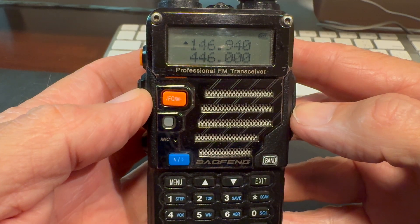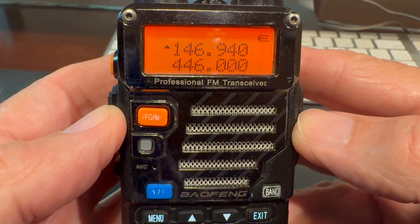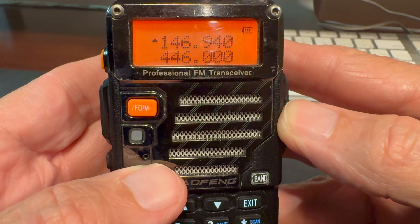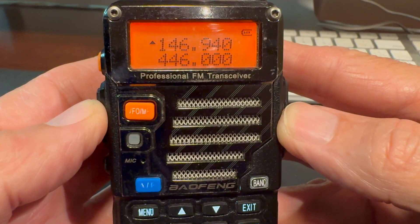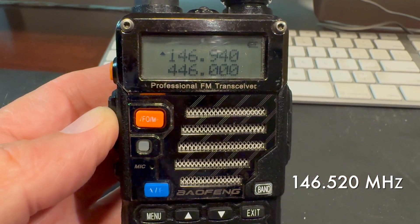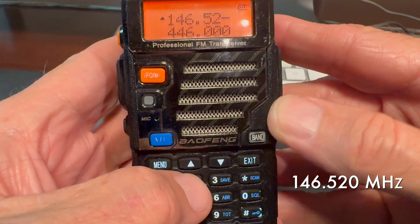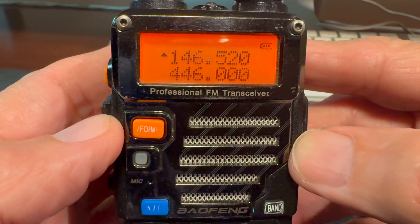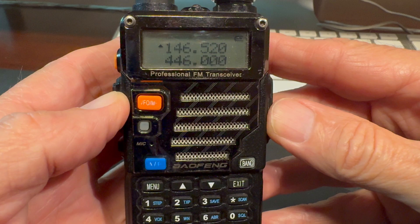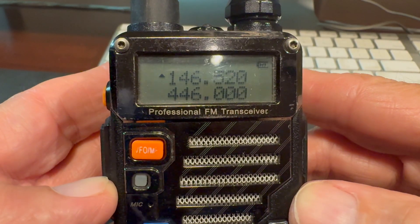If you look at the display you'll notice a cursor next to the number on the top line indicating which band we're operating on — it's a dual band radio. You can toggle between the bands by pressing the blue button that says AB on it. We're on A which is the top line, so we're all ready to go. We're going to enter the national simplex calling frequency for ham radio on two meters: 146.520 megahertz. So we enter 1-4-6-5-2-0. If you make a mistake, use the exit key like a delete key. Don't forget the trailing zero, otherwise it won't enter correctly.